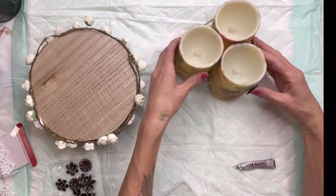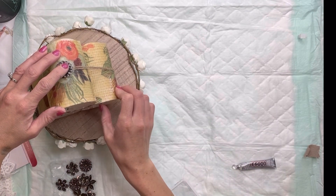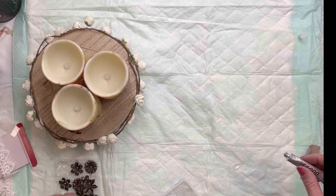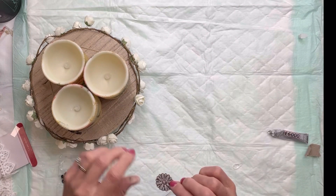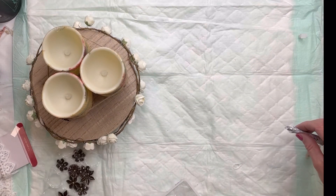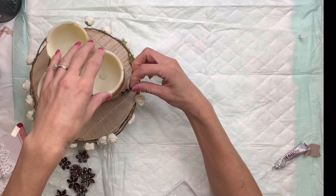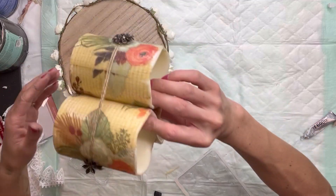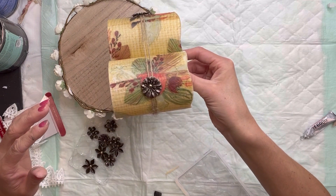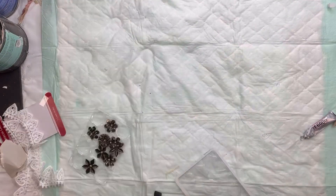I have these little metal floral embellishments I found at Michaels and I decided to glue those onto the side of each candle — you could dress this up any way you want. I'm using E6000 to hold the metal embellishments in place. This is what the candles look like, and I really love this napkin — there we go!